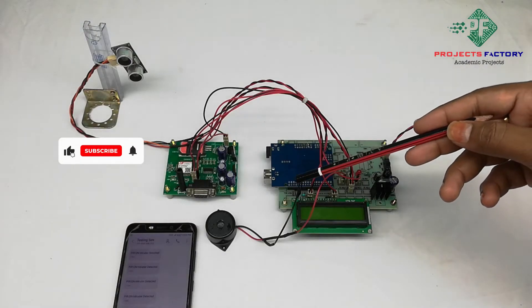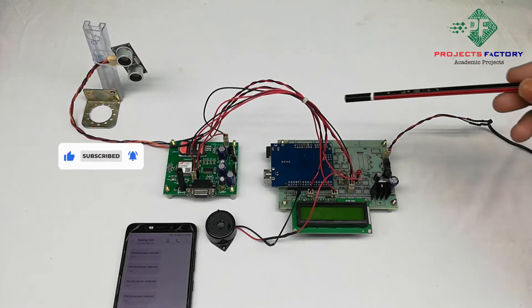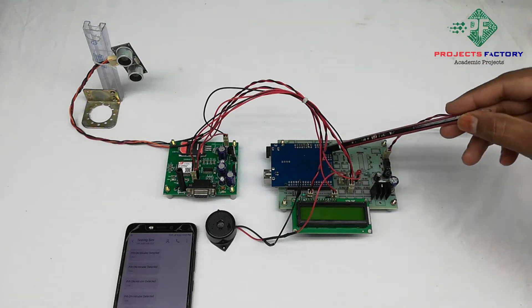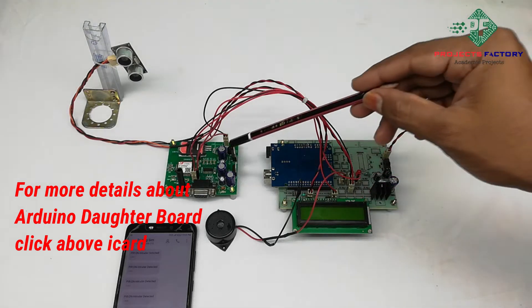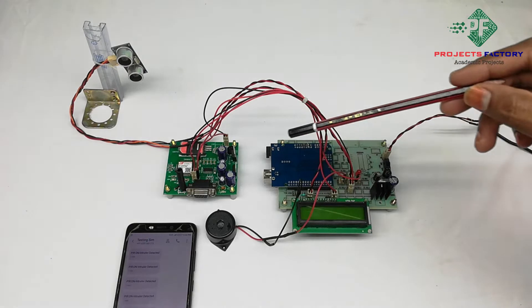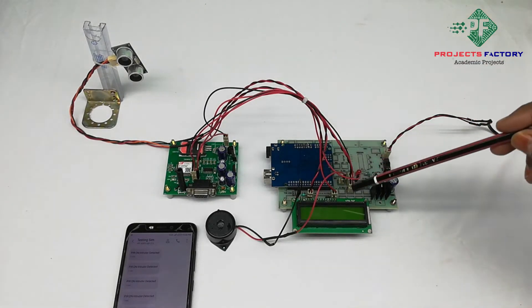This project is a smart crop protection system from animals using GSM with Arduino. The hardware includes an Arduino board with power supply and a 16x2 LCD display. The GSM modem is connected to Arduino through UART, and an ultrasonic sensor is connected to the Arduino digital pins.